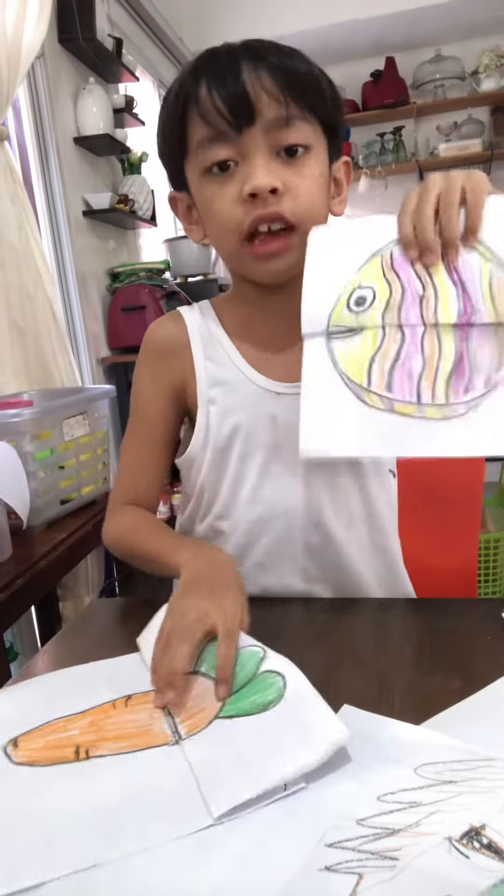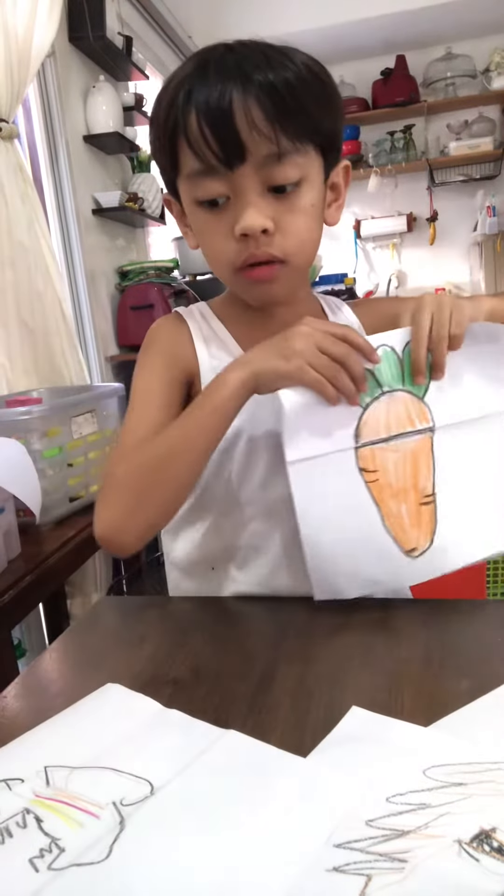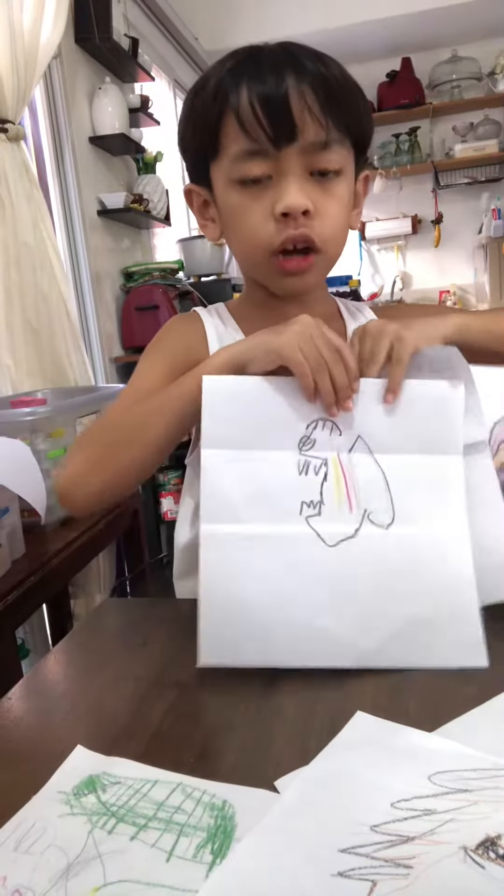Hello guys, I'm going to show you some fish and the carrot. The tiny fish.